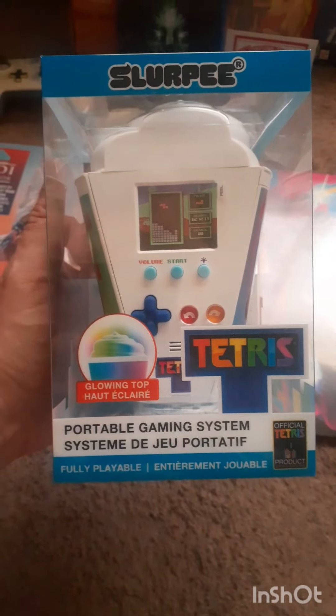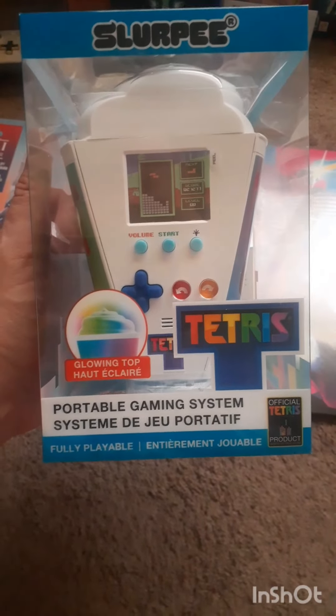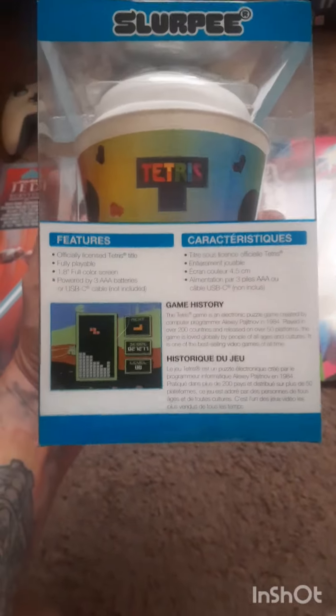Hey guys, I am back with one of the coolest collaboration gimmicks I've seen in a long time. The Slurpee Tetris — 7-Eleven has just come out with this a week ago to celebrate the 40th anniversary of Tetris. This looks really, really cool.